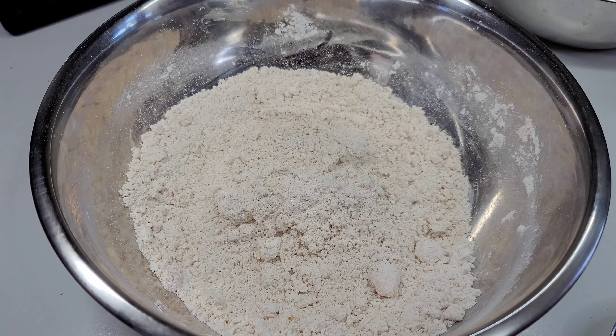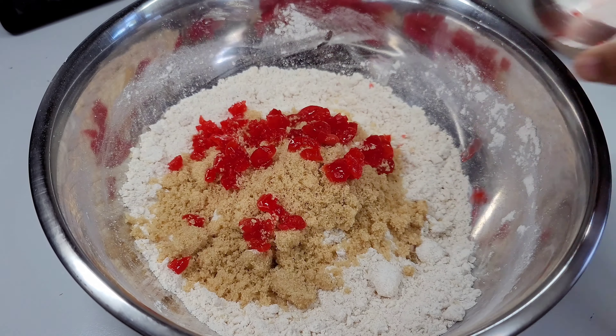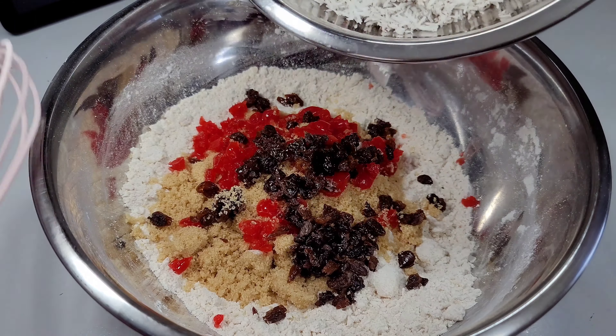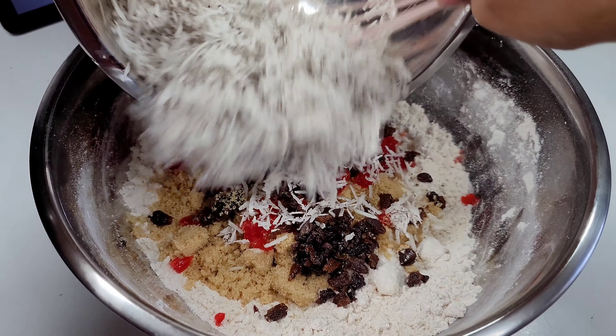Once you're done working your butter in, this is how it should be looking. Now we'll go ahead and add our brown sugar, our cherries, raisins, and we will add our coconut. We will give it a good mix and set it aside.